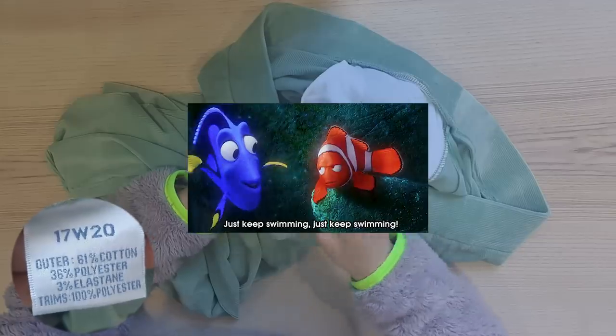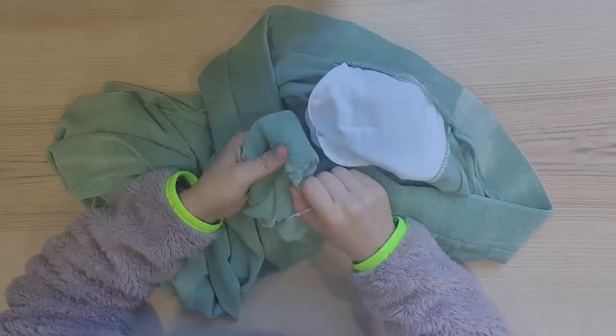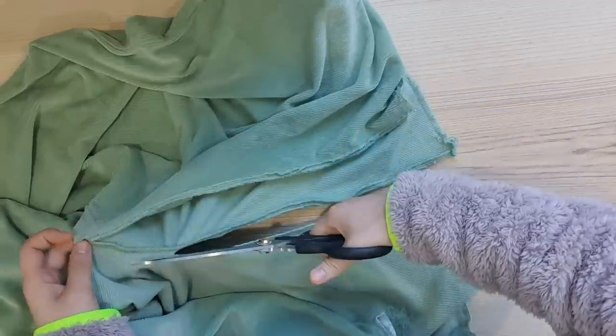What do you do when life gets you down? Just keep seam ripping, just keep seam ripping, ripping, ripping. But then I couldn't be bothered, so I just cut down the crotch with my shears. I've got these two separated leg pieces now. I'm just so confused — I don't know why I thought this was going to be easy. I don't know what is happening.